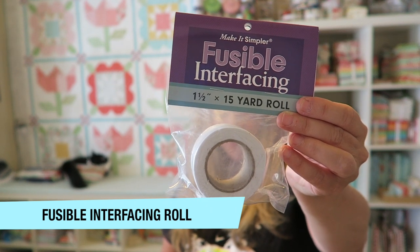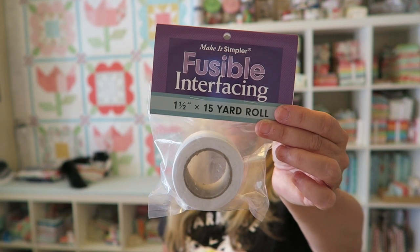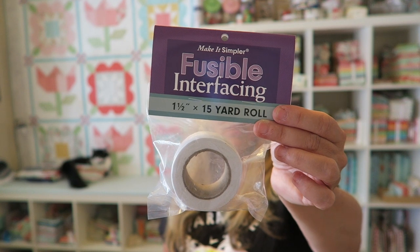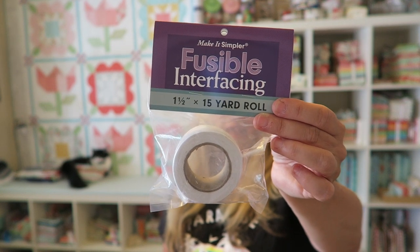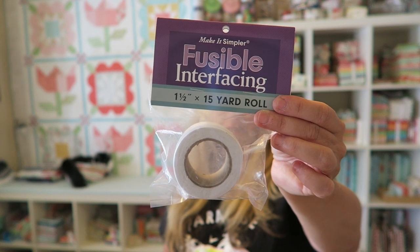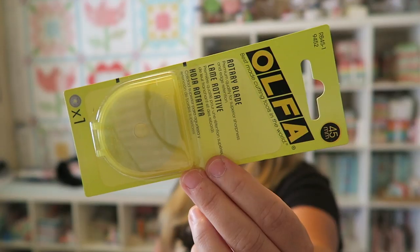The first supply in our box is this fusible interfacing roll, and I've actually never seen fusible interfacing on a roll like this, so I think this is really cool. It's to help prevent stretch on bias edges of quilt blocks. You can also stabilize quilt top edges before basting, fuse leftover batting pieces together smoothly, and stabilize buttonholes, collars, cuffs, and seams. I think this is going to become a really handy staple in my sewing room, and I'm really excited to try this product.